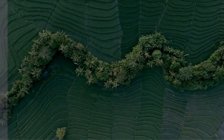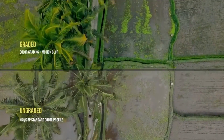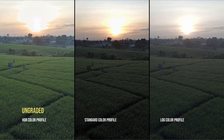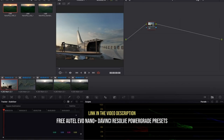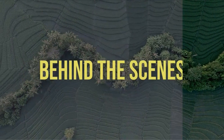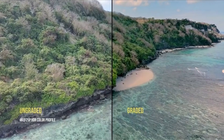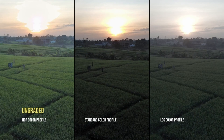At number 3 is Autel Evo Nano Plus — the ultimate drone camera under 250 grams in 2023. This incredible camera drone is set to revolutionize the industry with its outstanding features and capabilities. One of the standout features is its ability to capture stunning pictures in 8K resolution — a level of detail and clarity simply unheard of in other camera drones in its class. Whether you are a professional photographer or an enthusiast, the Autel Evo Nano Plus will exceed your expectations. It also boasts an HDR imaging feature that enhances the colors of your images after processing, resulting in a unique and captivating effect.